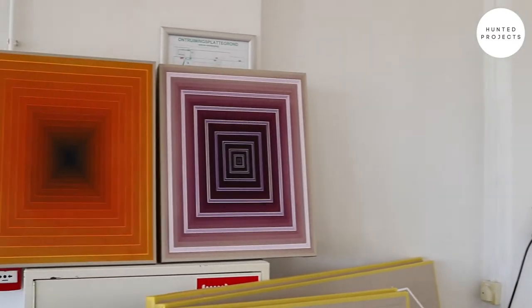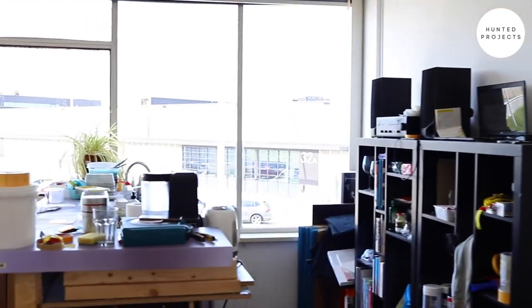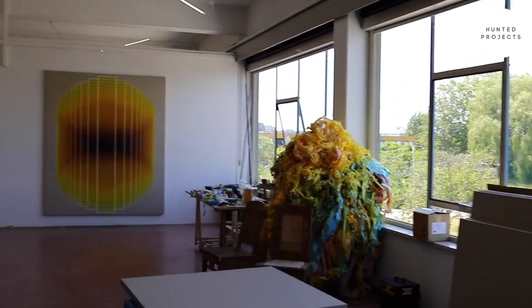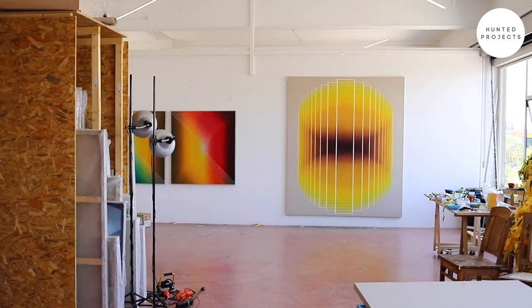Some other small works. I work on multiple works at the same time, as you can see. I'm really happy you stopped by. Thanks for your time and have a great day.